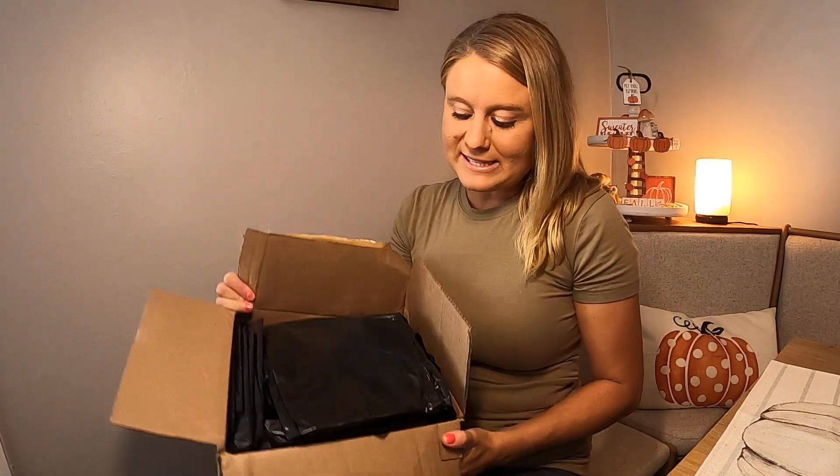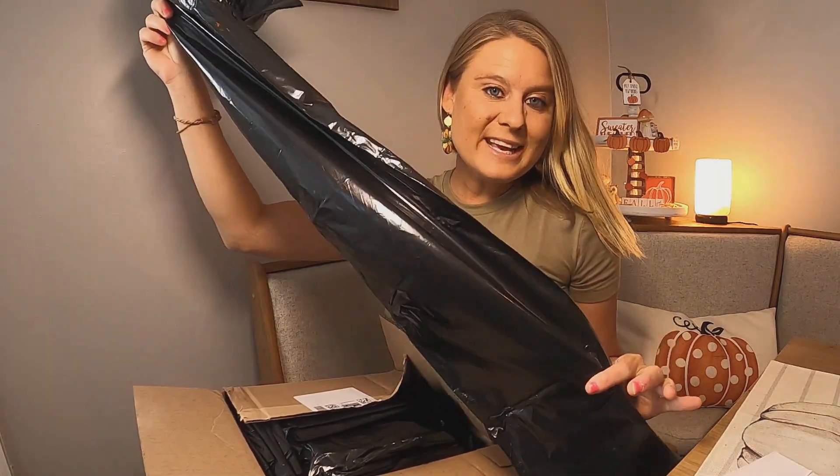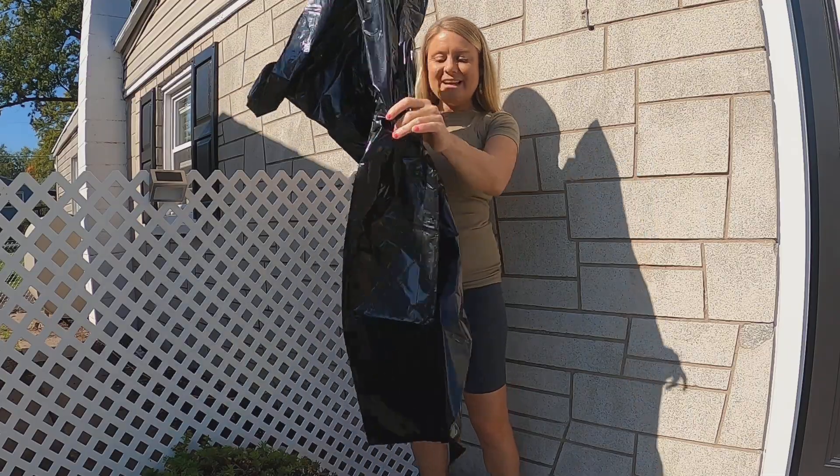I love to get bulk trash bags — these come with 50 bags and they're the very large construction trash bags. I'm going to show you what I use these for. I add all my smaller trash bags into one of these and put it out for trash, so I don't have to have a trash can. These work great for that.